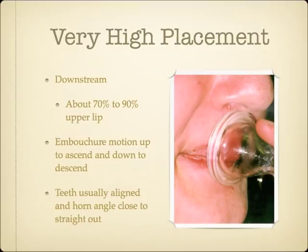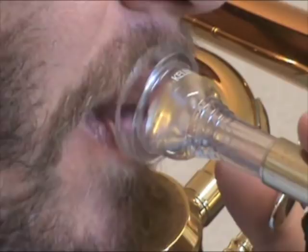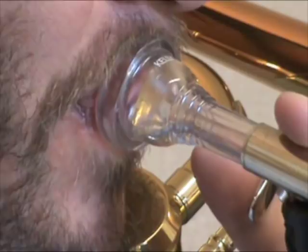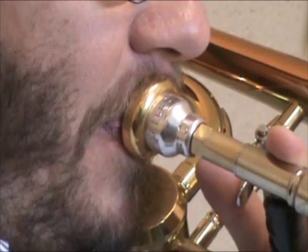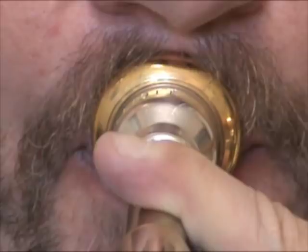This trombonist has all of the typifying features of a very high placement embouchure type. His mouthpiece placement is high, with about 80% upper lip, and is therefore downstream. As he descends, he pulls the mouthpiece and lips together down towards the chin, and pushes them up towards the nose to ascend. Like most other very high placement type players, his jaw is held in a protruded position, more or less aligning the teeth, and his horn angle is fairly high. If you watch this player closely from the front, you can see how each pitch seems to have its own slot on the track of his embouchure motion. When he slurs one octave back to the starting pitch, he brings his mouthpiece and lips back to the same position along his teeth.